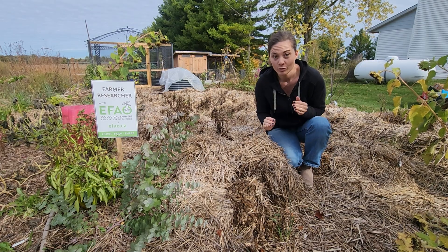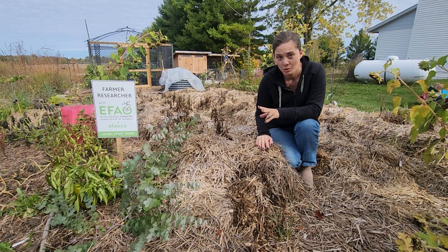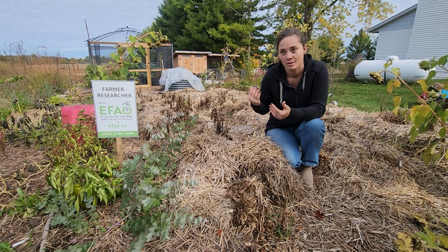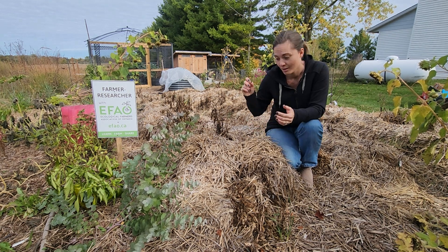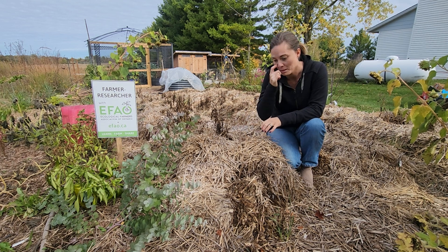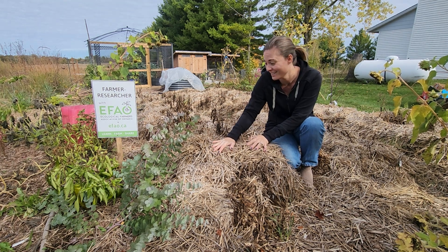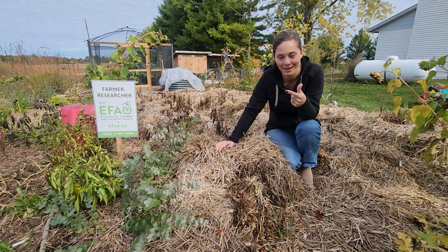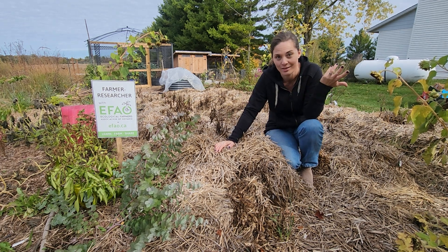We grew three varieties of potatoes, two of which I knew did well for the farmers who did the same trial last year, so they're potatoes that did thrive in the no-till conditions. And then the other variety was just because I wanted a white potato. I had a blue and I had a red, and I wanted a white potato, so I tried another variety.